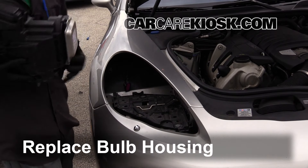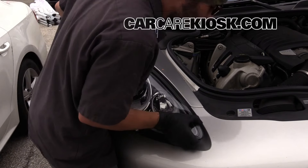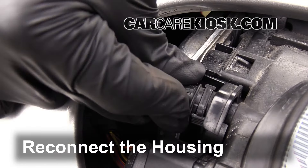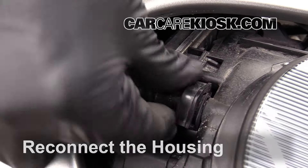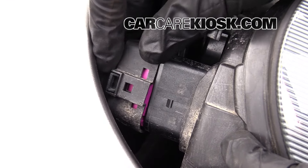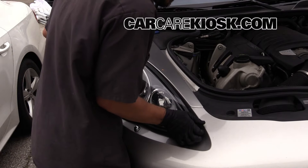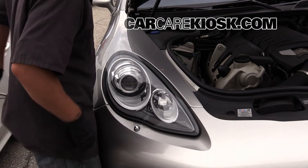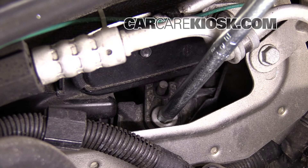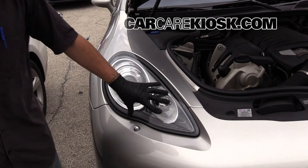Make sure that the bar is forward. Reinsert the bulb housing into the vehicle. Reconnect the housing — make sure you push it all the way on until it clicks, otherwise the housing isn't going to work. Engage the fastener by giving it a quarter turn clockwise. Make sure the bulb housing is secure.